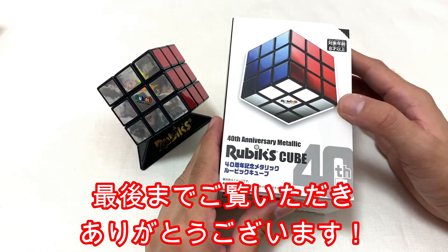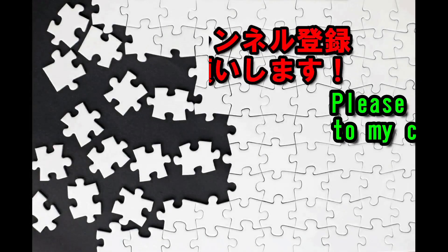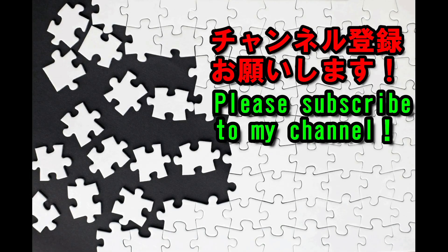販売は8月なのでまだ店頭にあると思います。ぜひぜひ手に入れてみてください。めっちゃ綺麗です。ということで今回も最後までご覧いただきありがとうございます。それではまた。ご視聴ありがとうございました。